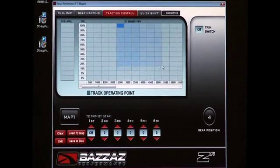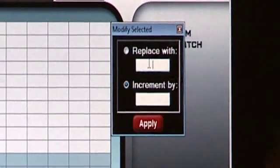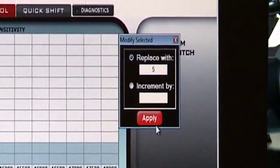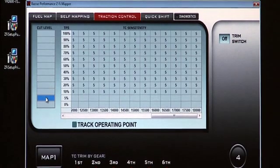The next tab is traction control base settings. We recommend using a value of five. After highlighting all the cells, a pop-up window will appear with two options: 'Replace With,' which completely replaces all highlighted cells with the number you have entered, or 'Increment By,' which increases or decreases by the number you have entered.